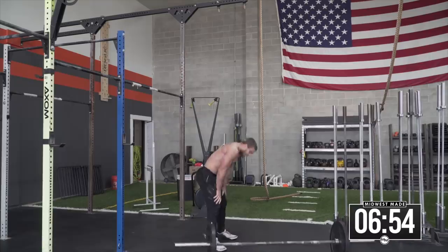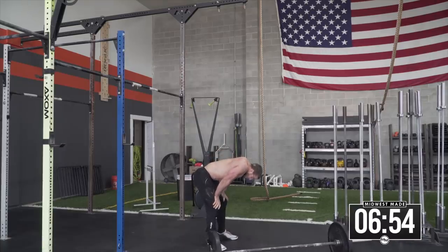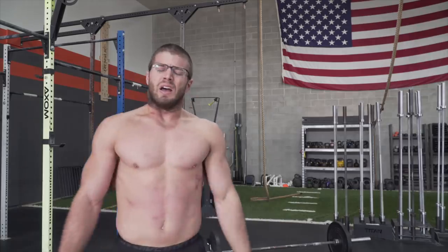I finished up here at 6:54 or 6:55 — still a solid time. That burned the arms bad.